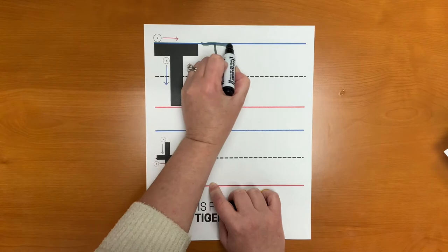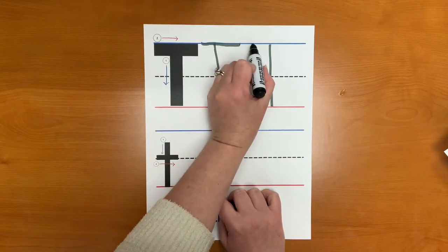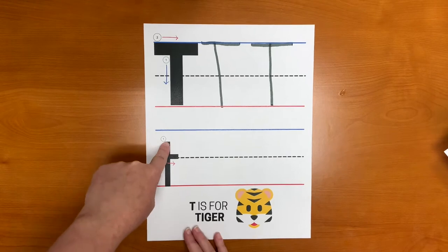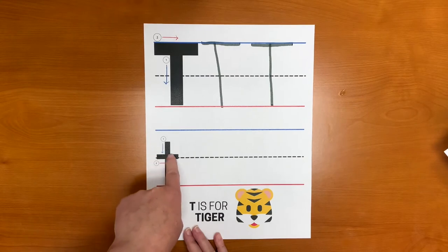If you notice your child starting at the bottom, redirect them to start at the top. To write the little t, start at the top and draw a straight line down to the bottom. Then go across the middle line.